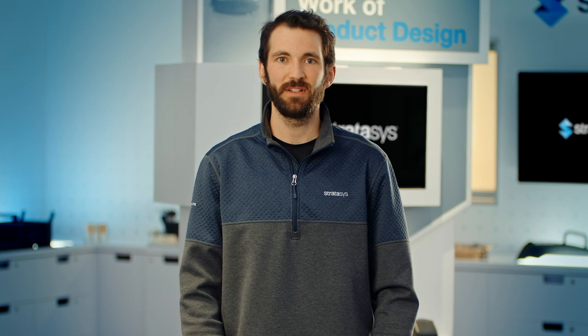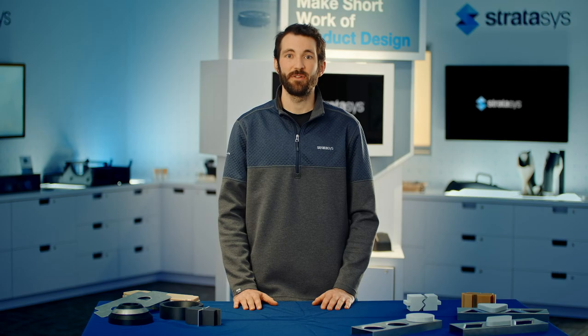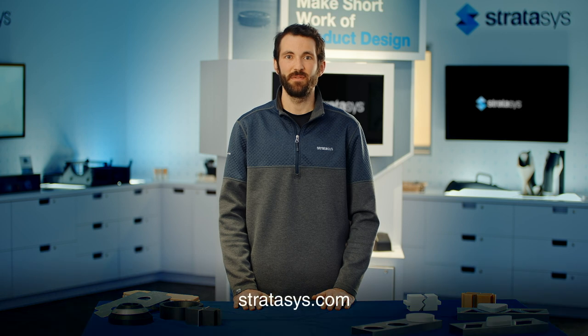3D printing metal forming tools with FDM technology isn't difficult and offers multiple benefits over making them with traditional methods. To learn more about this application or other 3D printing manufacturing solutions, contact your Stratasys representative or visit Stratasys.com. Thanks for watching.